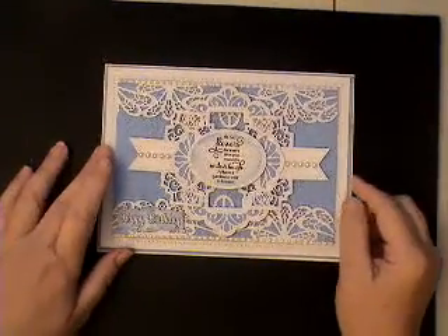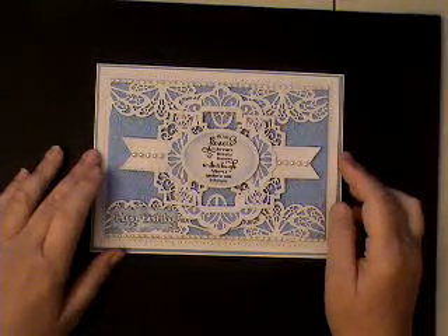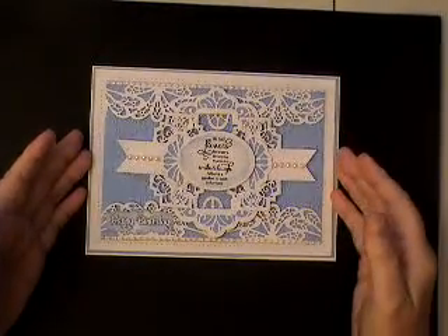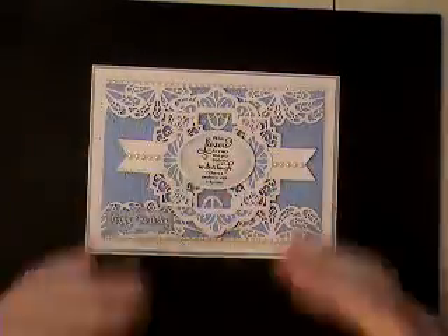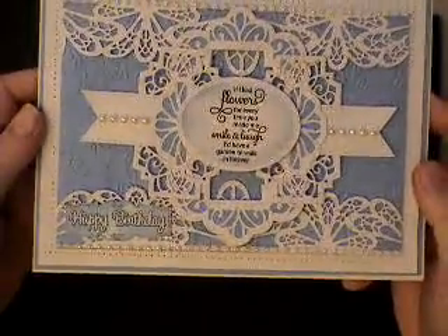Hello, it's Sallyanne and I've got another card to show you today. It's this one here. Now it looks quite complicated and it is when you first look at it and when you first construct it — you think, oh gosh, how's this going to work — but once you've got your head around it, it works quite well. Let me just show you a little bit closer.